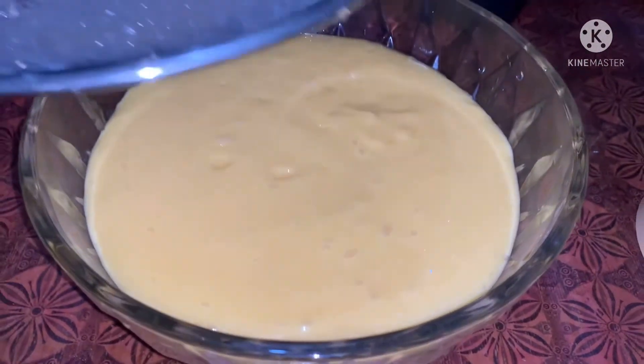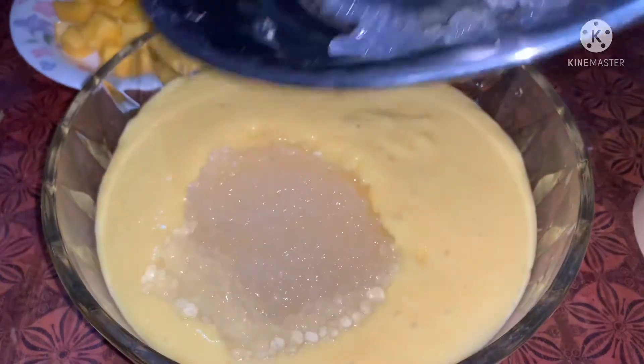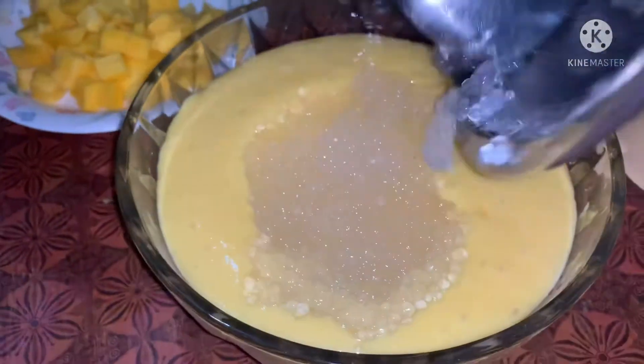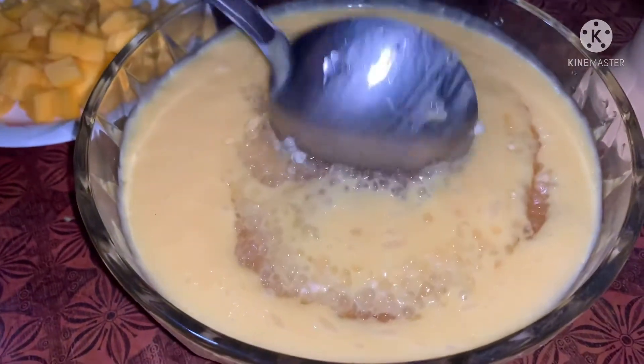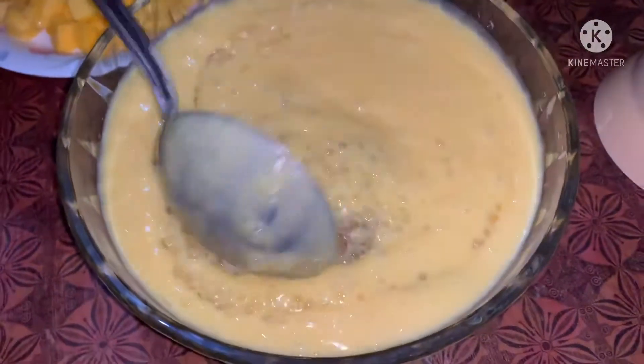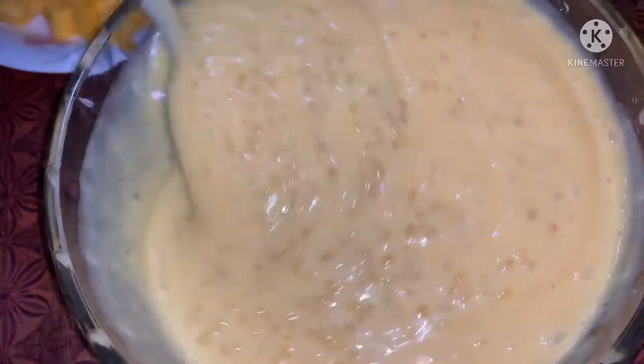I will try to mix it in the pan. I will rest the pan. After two, mix it in the pan.